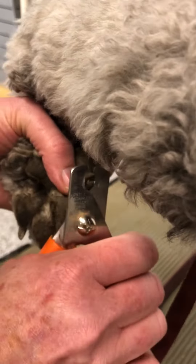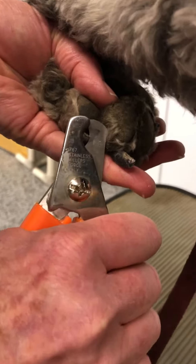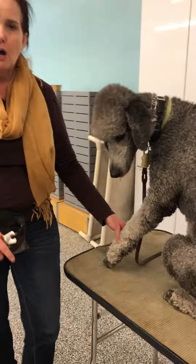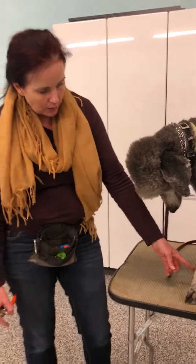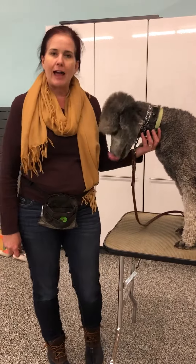The biggest mistake people make is taking too much in one big chunk. Just take a little bit at a time — that is your key to doing a good nail clipping. And don't forget their dewclaws. Spinner's dewclaws look like they've been removed, but most dogs who haven't been altered have a dewclaw on the inside of the front foot.